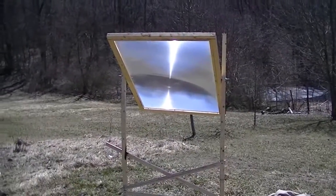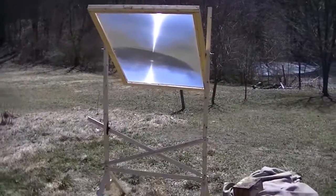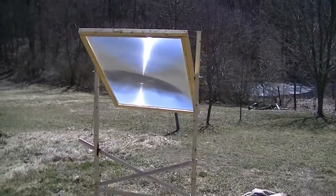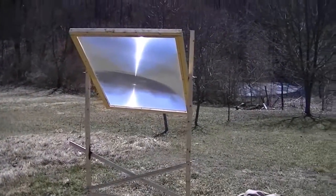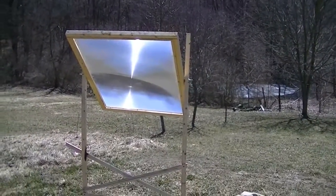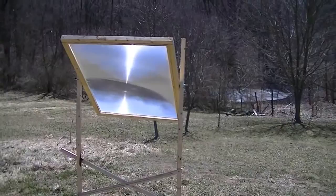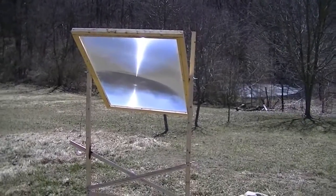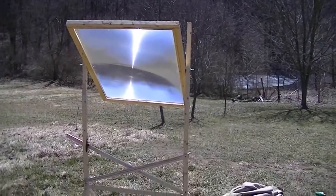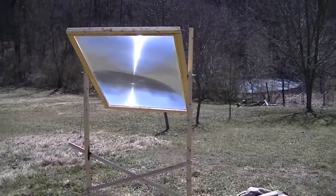Hey folks, this is Lumberman 2011. This is my Fresnel lens. I'm going to do a little experiment and you'll see shortly just how much power this Fresnel lens I got off a rear projection TV screen — the power that it produces. I'll show you in just a second.